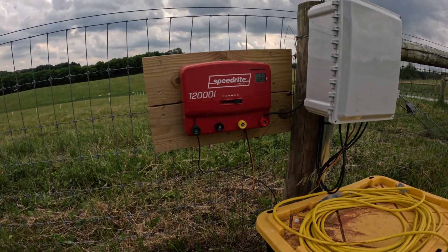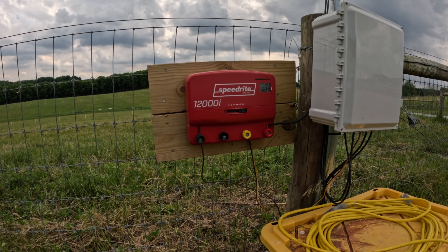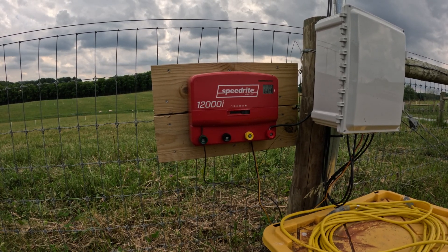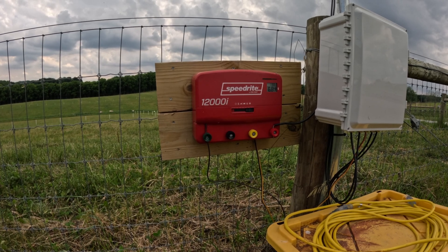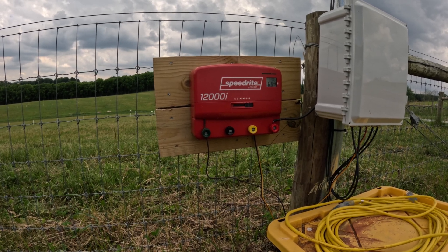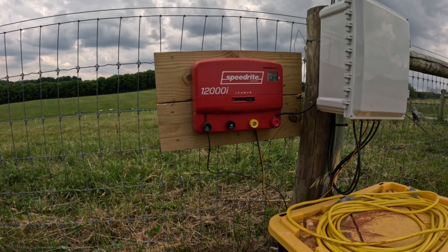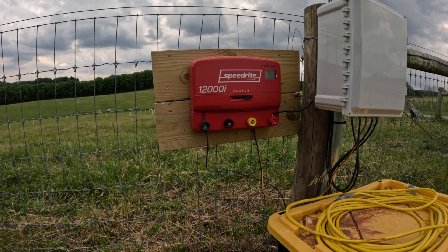The fence charger brand we run on the ranch is SpeedRite. There's a whole bunch of them out there and everybody's got their opinion, but I like SpeedRite chargers. They're well made and they work very well. They can also run off of battery power or off of AC mains. This one runs off of battery power; we have one other that runs off of AC mains. Eventually, in a perfect world, all of our chargers would run off of AC mains, but you've got to trench those lines in, and that's a lot of time and money. Sometimes you just need a charger with a lot of capacity, and you can stick one of these things up and you're off to the races. So that's a SpeedRite 12,000.